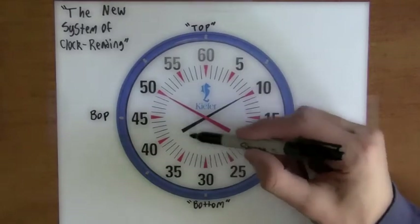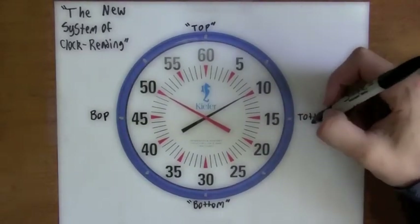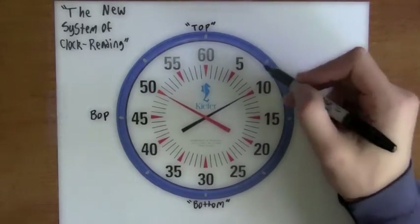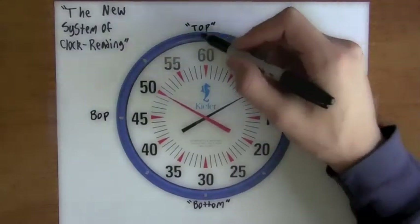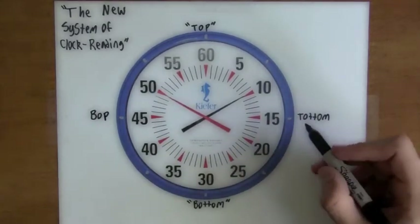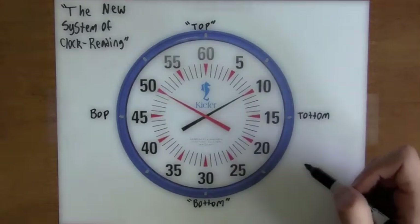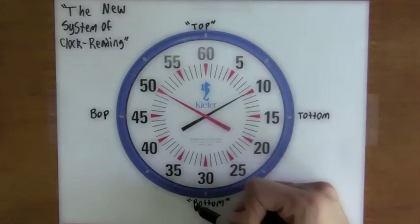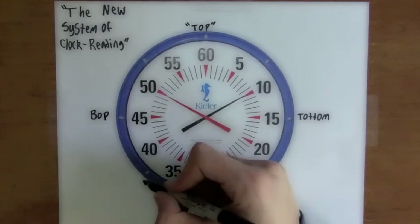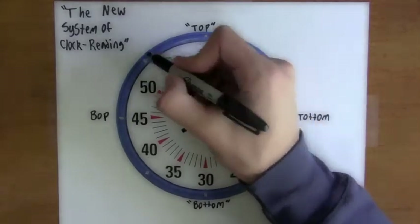When you ask what's next — what about the 5, 10, 20, 25, 35, 40 — we do a very similar method for finding those out. In between the totem and the top, right around the 7.5, it would be called the 'toe totem' because it's in between the top and the totem. In between the totem and the bottom, about the 22.5, it would become the 'bow totem.' In between the bop and the bottom, about 37.5, it would become the 'bow bop.' And in between the top and the bop, around 52.5, it would become the 'toe bop.'